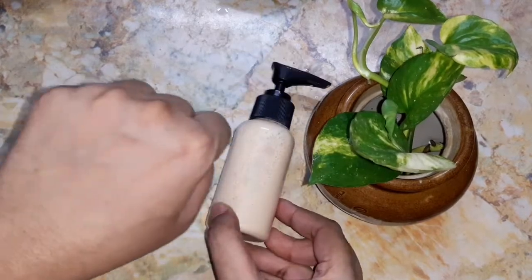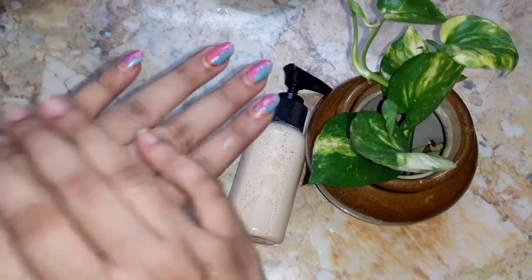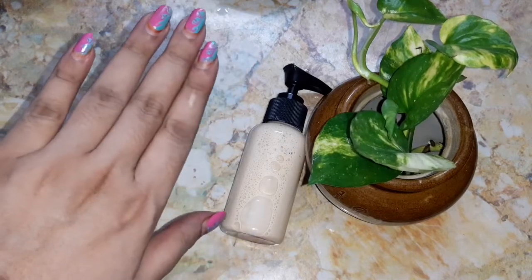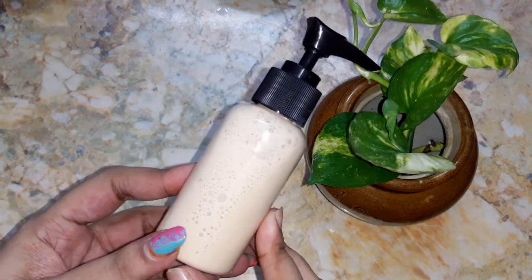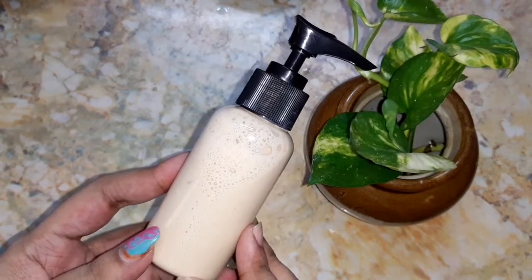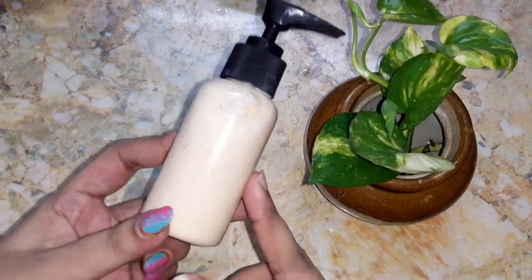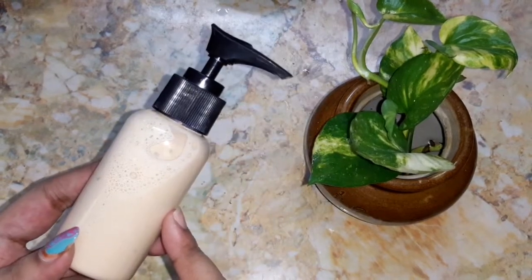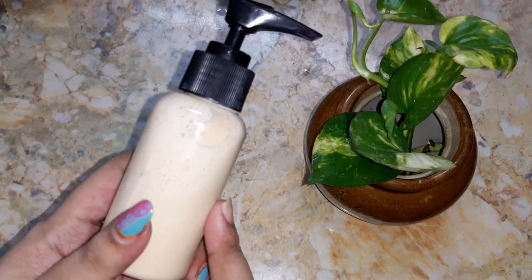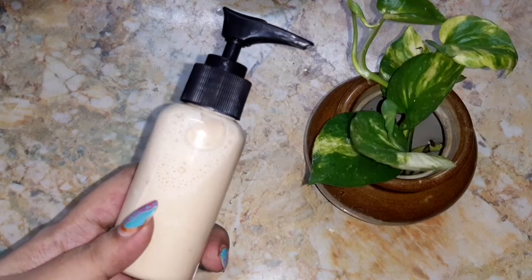After using this face wash, my skin feels very soft, crystal clear, and radiant — it has removed all the impurities from my skin. I usually use this as my nighttime skincare routine. If you have oily skin, it controls oiliness for about four to five hours, just like normal market face washes. Use this face wash and share your results — it helps in treating all your skin problems. I hope this video is helpful, and if you like my channel, don't forget to like, share, and subscribe. Until next video, see you, bye!